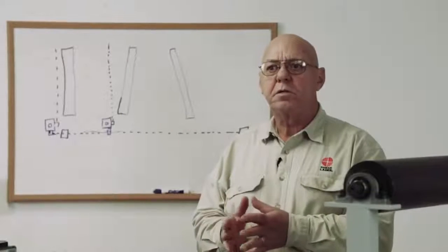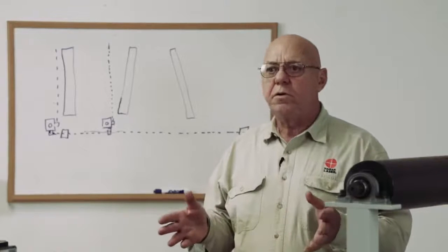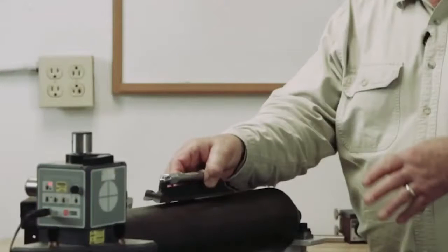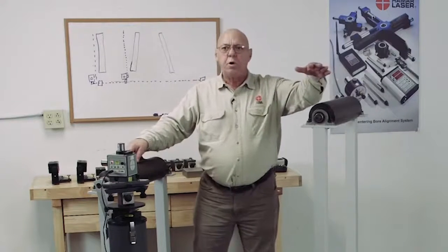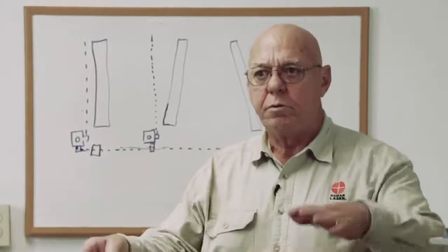One of the great uses for this is roll alignments — this is a fantastic tool for doing roll alignments. We make it really quite simple. We want to level these rolls first. We use a standard level. Because these are all at different heights, we don't really want to have to move this laser up and down at each roll, so we use a standard level and level the rolls first.